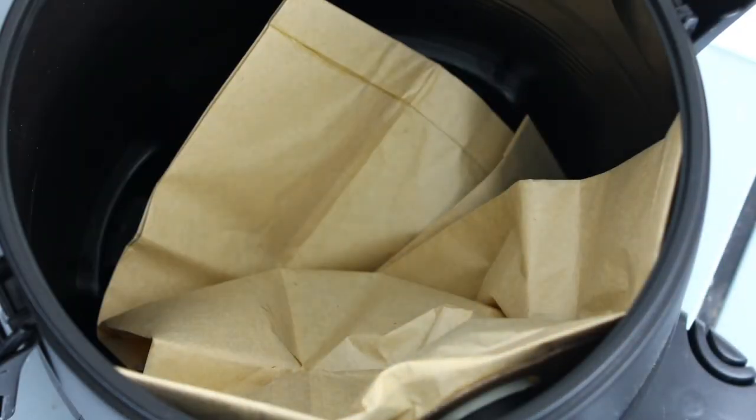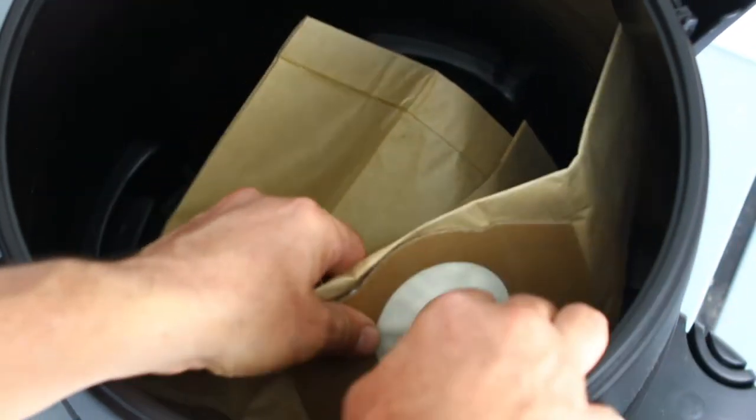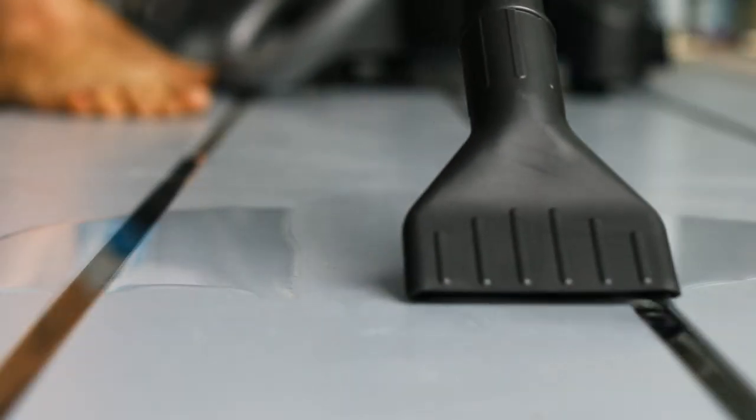And if you have a liquid spill to clean up, then that's easily taken care of. Just remove the vacuum bag, switch to the narrow nozzle and you're off.